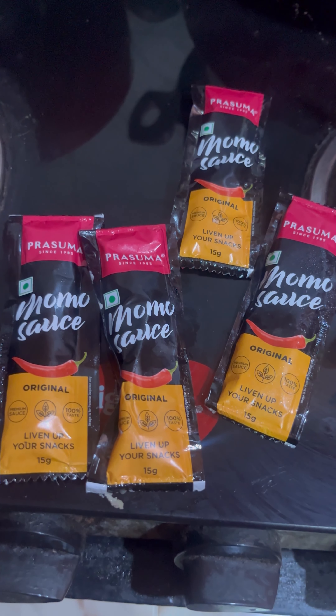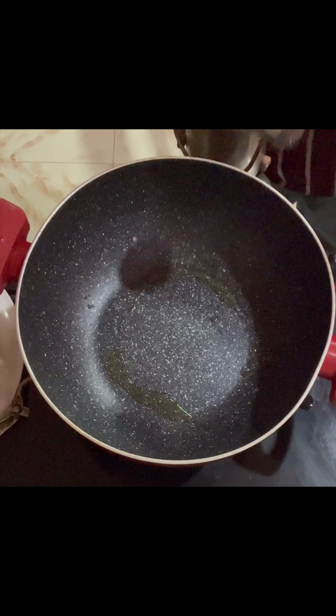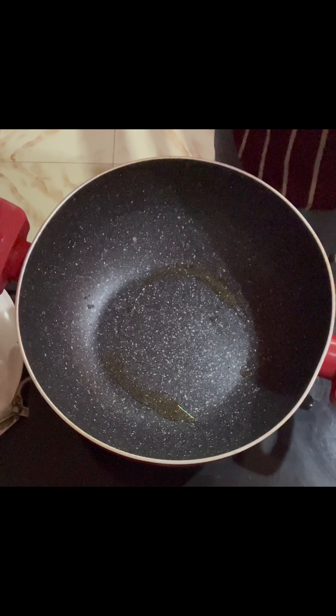So let's try it and I'll share my review with you. First I'm trying the pan fry method. I put two tablespoons of oil in the pan and then I placed all the momos in it.